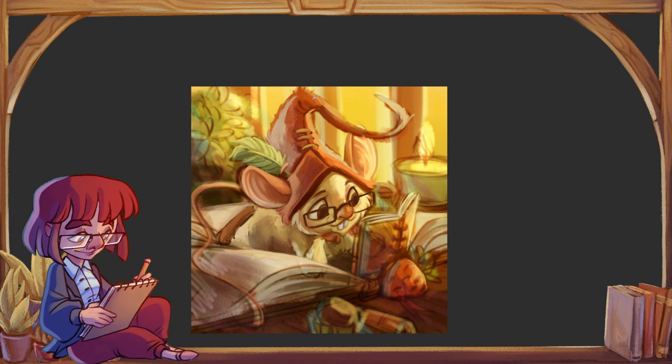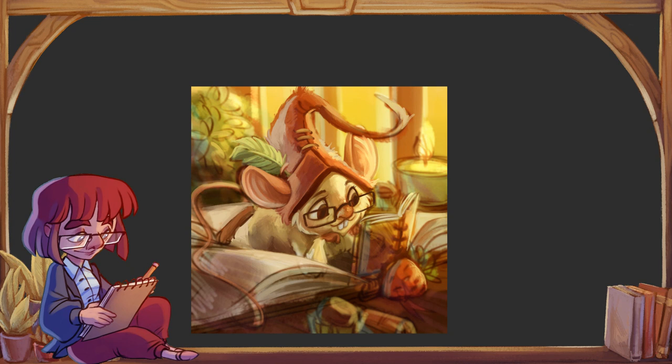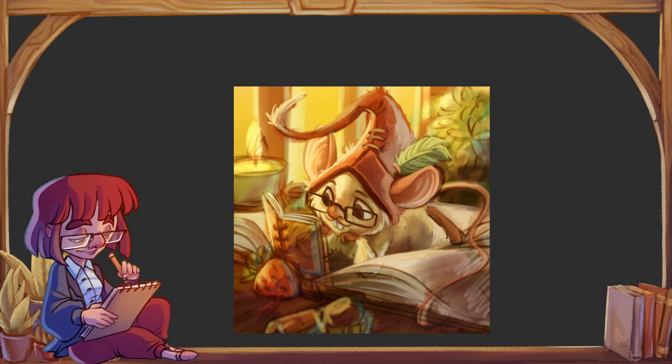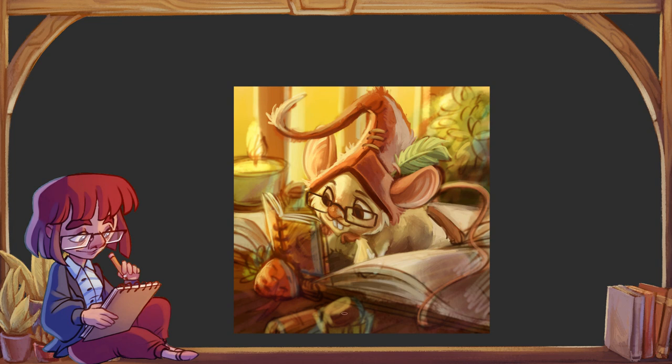To nie jest poradnik, w którym będę Wam dokładnie tłumaczyć jak w digitalu rysować. To bardziej moje osobiste porady dotyczące wejścia w świat digitalu. Podpunkt pierwszy: zapisujcie. Ctrl+S. Jeżeli w tablecie graficznym macie przyciski funkcyjne, pod którymś ustawcie sobie Ctrl+S. Zapisujcie, zapisujcie i jeszcze raz zapisujcie. Najgorsza rzecz, jaka może się zdarzyć, to rysowanie przez trzy godziny i nagle wyłączenie prądu — rysunek stracony.